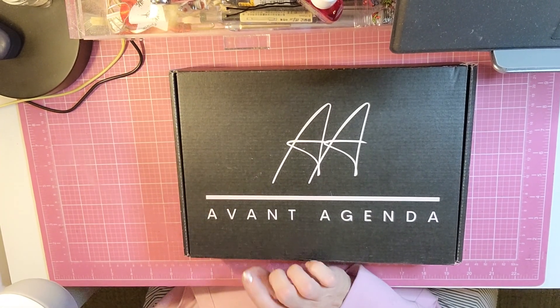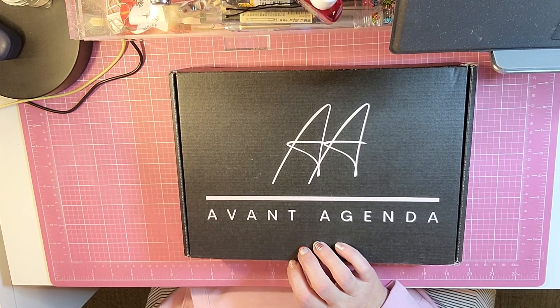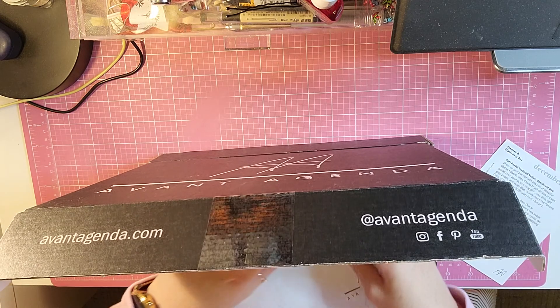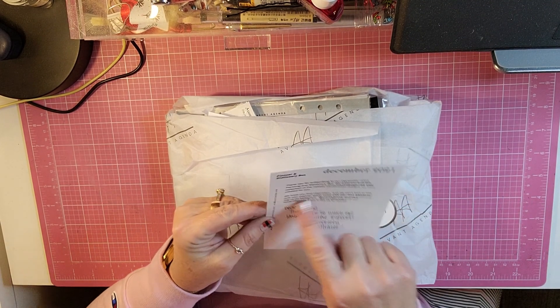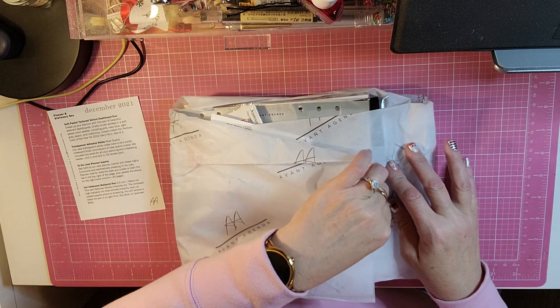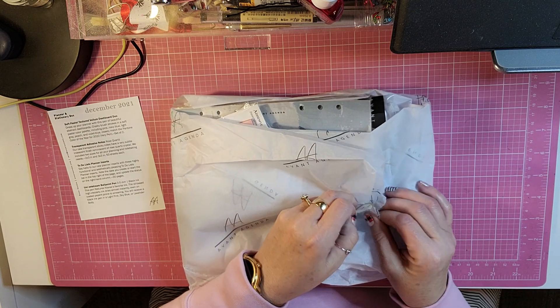Hello and welcome back to my channel. I am back today because I received my December Avant Agenda subscription box. And it comes like this in the box. I think things are so much more protected when they send them in a box. Sometimes when I get a subscription box, they will just send them in an envelope and they're not always very protected. So you get a little personal note, thank you for subscribing, and then you get a list of what is in the box. I also get the pens, pencils, and more subscription with my subscription box.